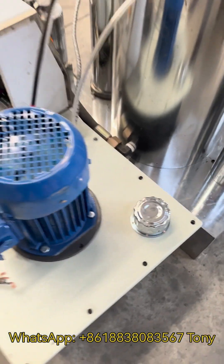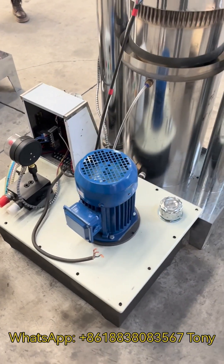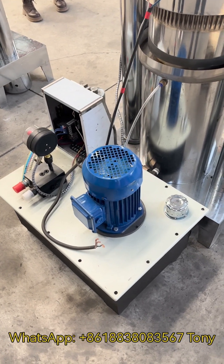Make sure to open this cap and pour hydraulic oil to fill the oil tank — use number 46 hydraulic oil and add about 50 liters.